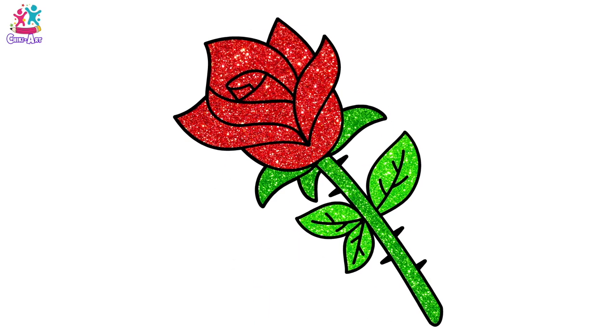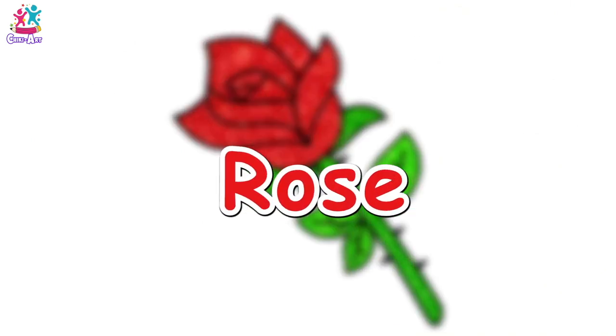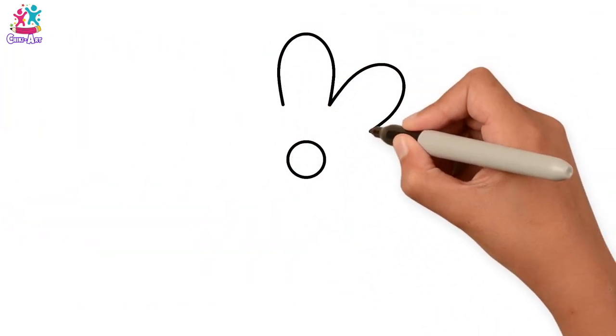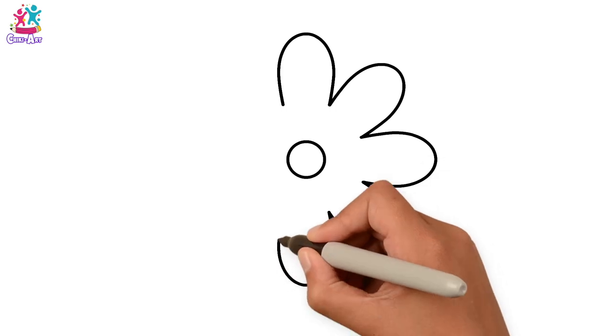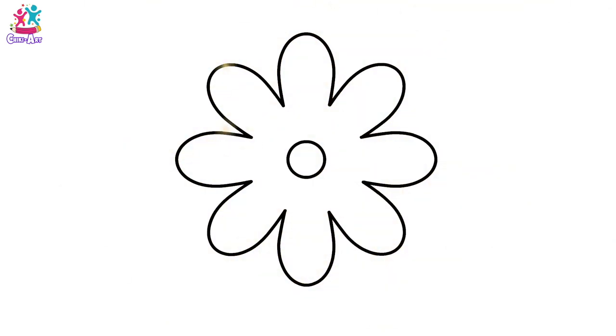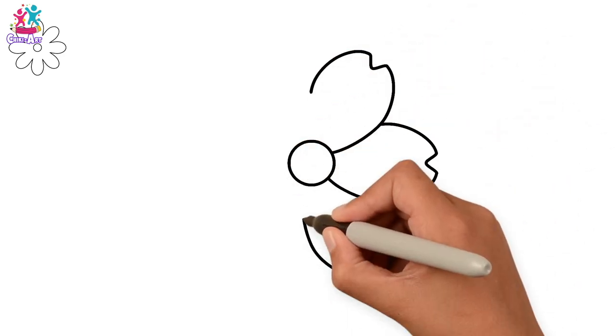Hey kids, would you like to learn how to draw flowers? It's super easy and you can do it all different ways. First of all, you draw your center — which is just a little circle — and then some nice oval shapes to form your petals. That was easy, wasn't it? Let's try a different one: this time we're going to do a little cut in the middle of each petal, and they're a bit wider than the last one.